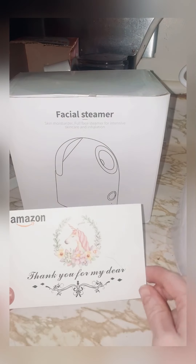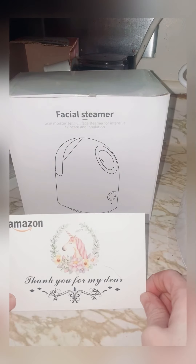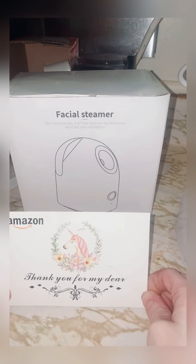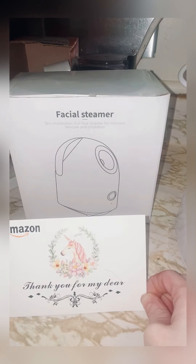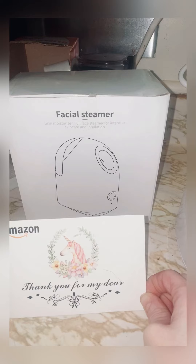Hey guys, I'm here today showing you how this facial steamer that I bought from Amazon works. I've literally never used it before. This is my first time and I wanted to unbox and show you how it works at the same time.